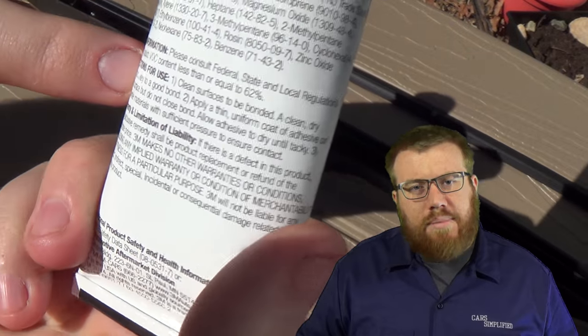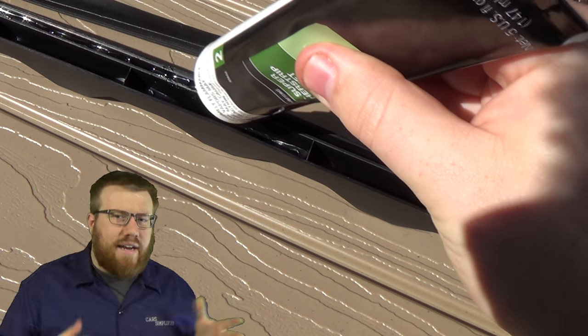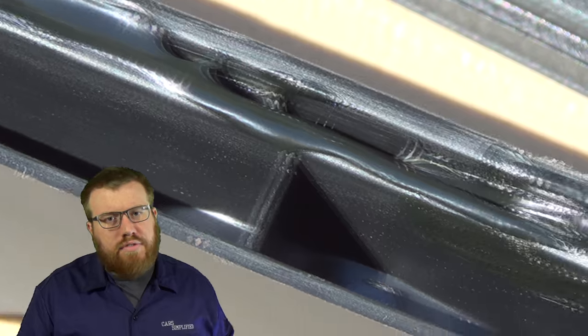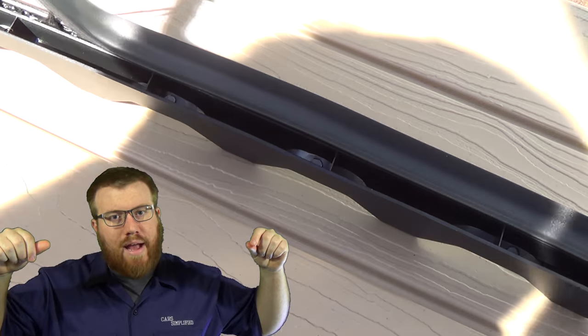Whenever you're using something for the first time in a long time, or ever, read the directions. A lot of adhesives like this don't get started until they've reacted with the air a little bit. The technique I used was to fill the plastic groove with adhesive, and then once it was full, take the rubber piece, dip it into the part, pull it back out — and now you've got adhesive on both parts.